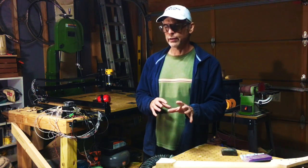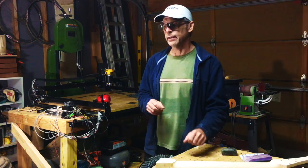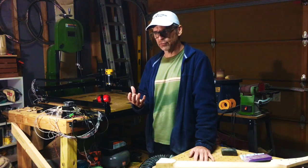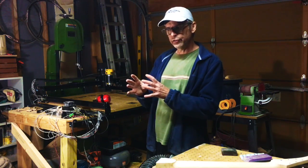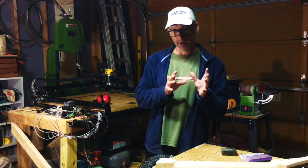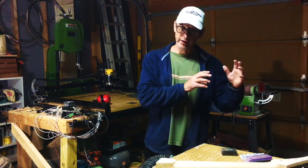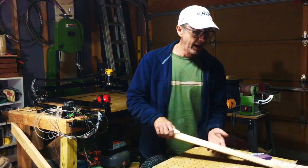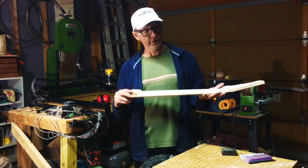That doesn't mean that it's not worth the investment, because it definitely is. However, as I was using it, I began to realize that I could use the machine to do certain things, and then use the power-assisted hand-building and regular hand-building techniques to do other things. And a great example is how I make a guitar neck.